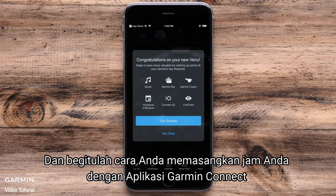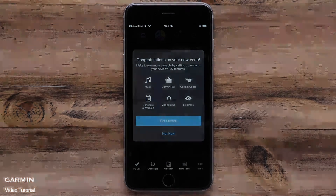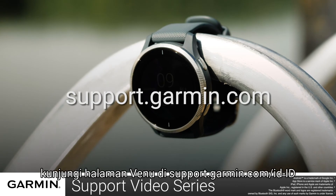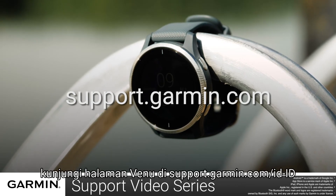And that is how you pair your watch with the Garmin Connect app. For more videos on setting up and using your Venu, visit the Venu page at support.garmin.com.